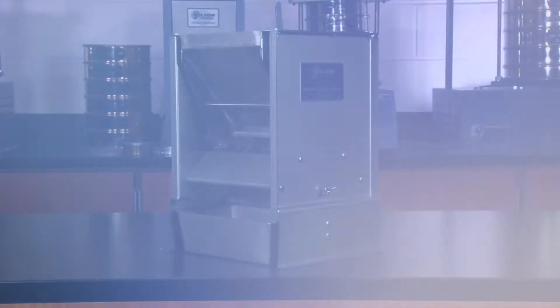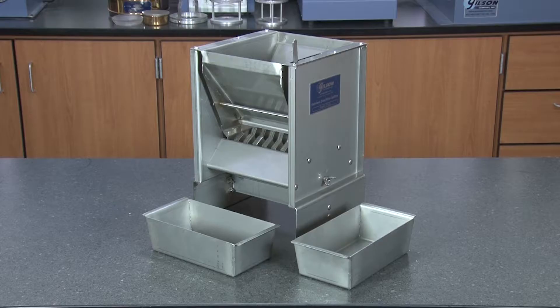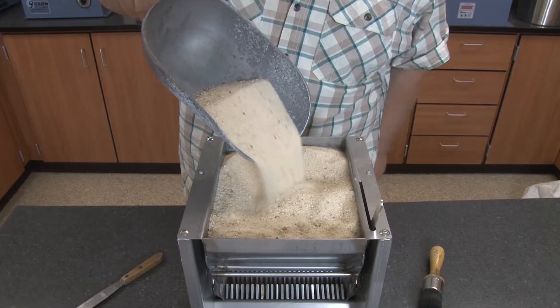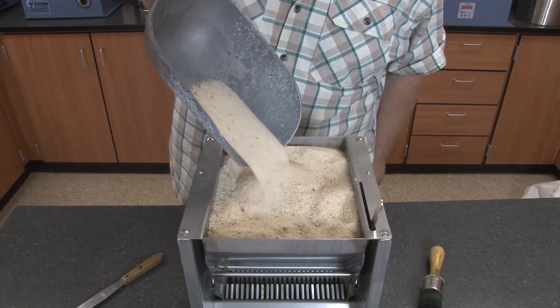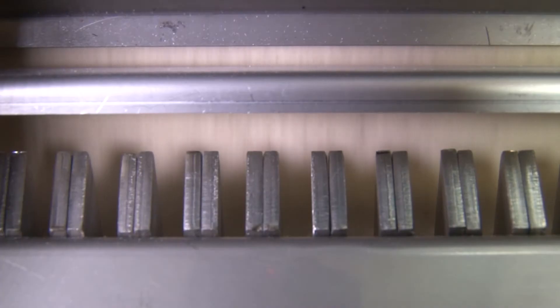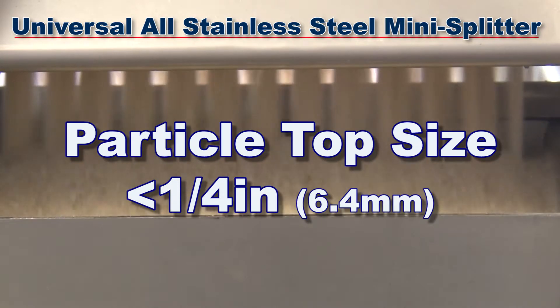The Gilson SB33 Universal All Stainless Steel Mini Splitter is one of Gilson's smallest sample dividers to feature the Gilson exclusive universal splitter design, making it a great choice for sample dividing powders, sensitive materials, fine aggregates, food grade samples, or abrasives with a top size less than a quarter inch.